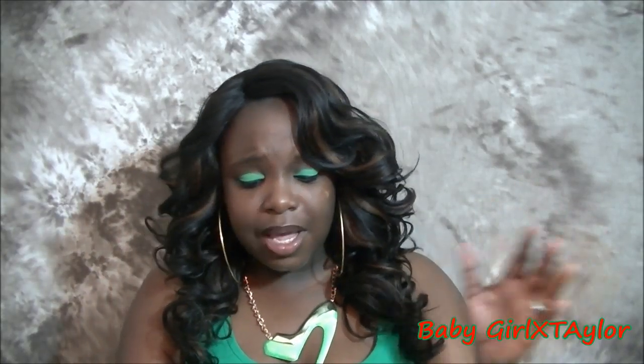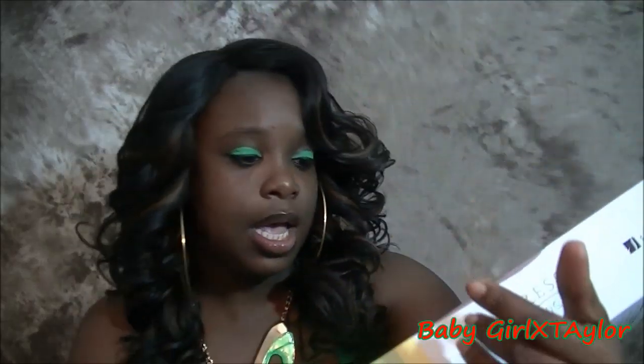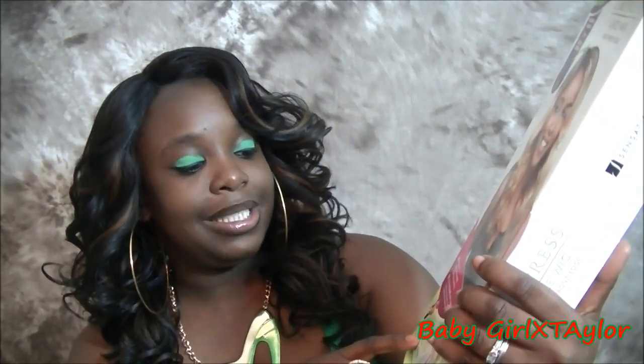Oh my goodness, such a beauty! It's from the Sensationnel brand — the Empress Lace Front, lace front edge, natural parting. Beautiful! You can use it as is, or you can cut the invisible part and keep some of your hair out. I kept mine as is. It's a two-way L-shape part. The model is wearing it in color DX2488, and I got mine in 1B/30. The style is Helena.